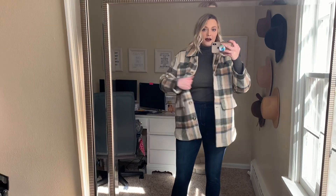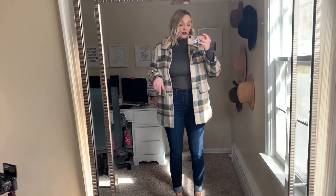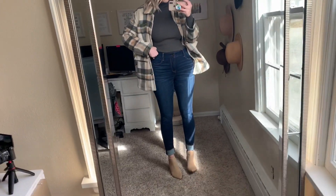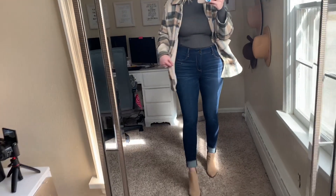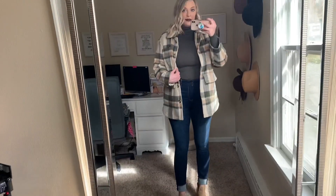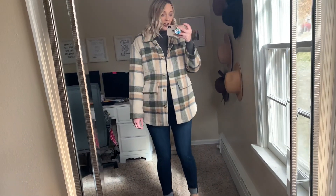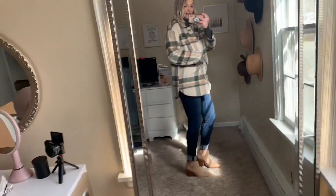I have it paired with this turtleneck from Priceless — I love this turtleneck so much. I got it in two different colors: this army green color and also an off-white. Such a good turtleneck and you can get them really affordably on sale. Then these are just those American Eagle dream jeggings which I absolutely love; they are the high-waisted and I'm wearing a 10 long. I have it paired with those booties that I always wear. I'm obsessed with this outfit and I'm definitely going to keep it.